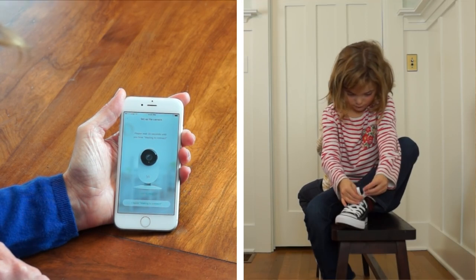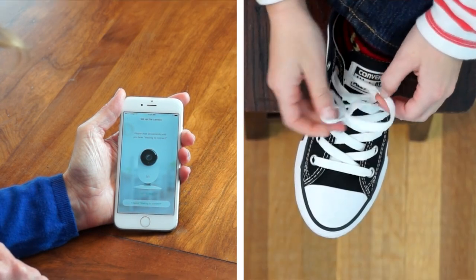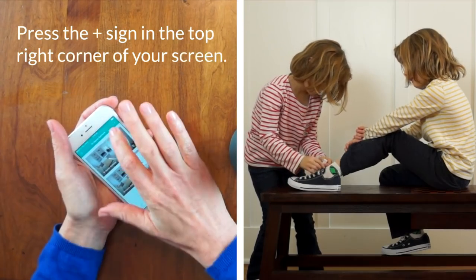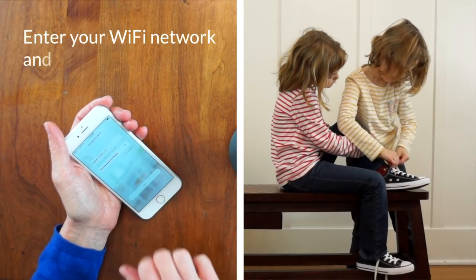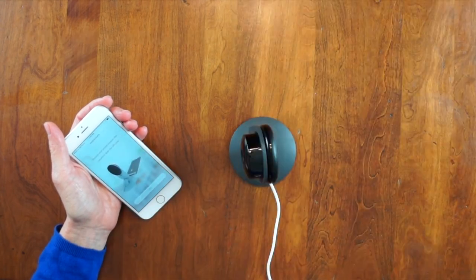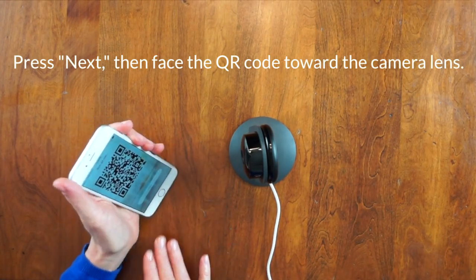Welcome to Yihome camera. Powering on, please wait. Press the plus sign in the top right corner of your screen. Enter your Wi-Fi network and password. Press next, then face the QR code toward the camera lens.